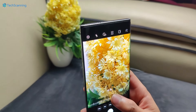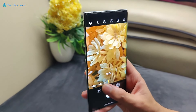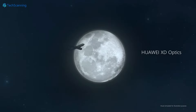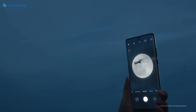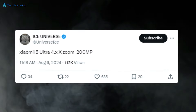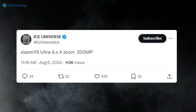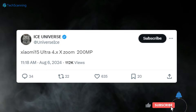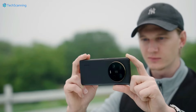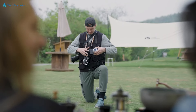Moving on, like its predecessor, the Xiaomi 15 Ultra is tipped to launch with two telephoto sensors, and one of them will be a periscope. Though the tipster didn't share much except that the periscope is super large, thanks to another reliable tipster, Ice Universe, who claimed Xiaomi will use a 200-megapixel periscope sensor with 4-something optical zoom and a significantly bigger 1/1.4-inch sensor size.